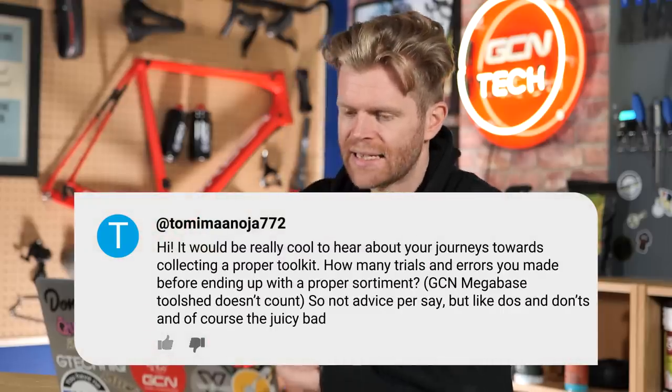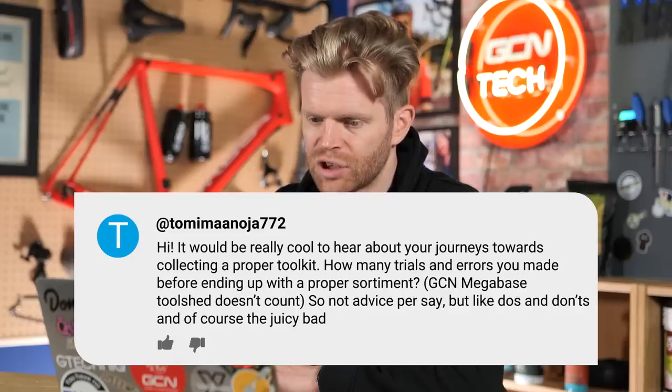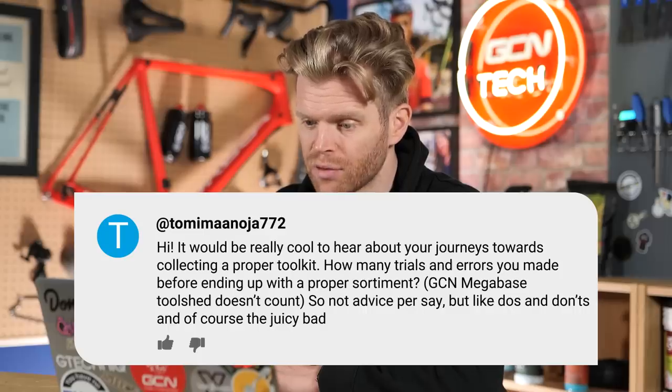Next up, we have TommyManyoya772 who says: hi, it would be really cool to hear about your journey towards collecting a proper toolkit. How many trials and errors did you make before ending up with a proper assortment? The GCN mega-based tool shed doesn't count. Not advice per se, but the do's and don'ts, and of course the juicy bad choices along the way.